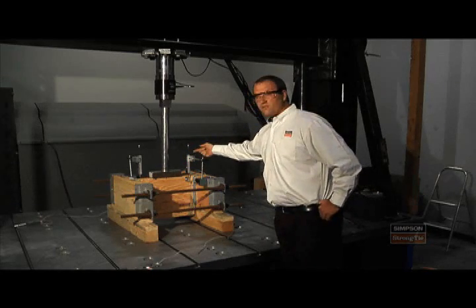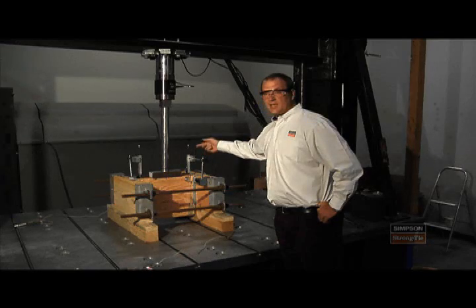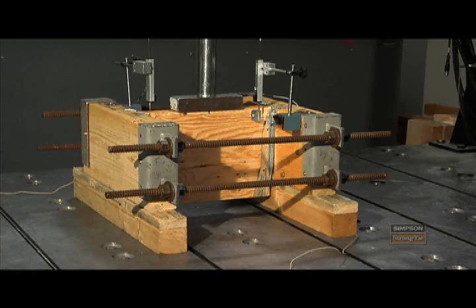Along the way, we're also recording the deflection that we're going to be measuring throughout, and we're going to be examining what the load is at an eighth of an inch of deflection as we go throughout the test.